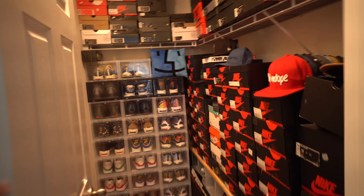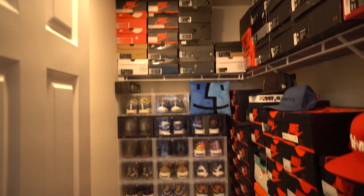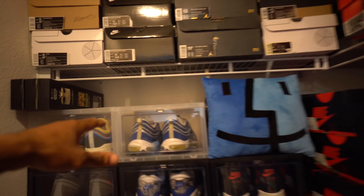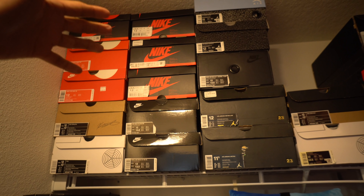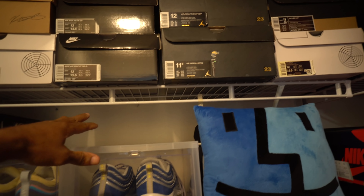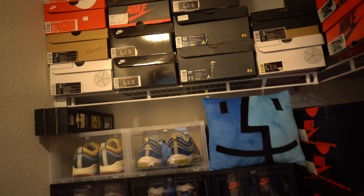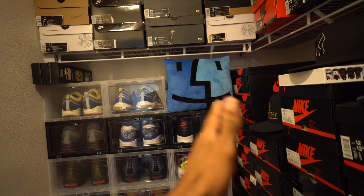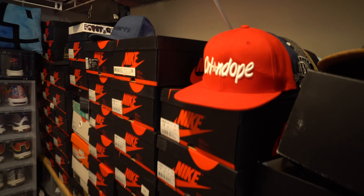We'll take it inside the closet real quick. You can see half the containers already stacked, but we got this shelf in the way. So we're gonna remove this shelf, take all these boxes down first, remove the shelf, and then stack all the new containers up here. I want one section with nothing but containers, eventually doing this whole row on the right-hand side where all my hats are.